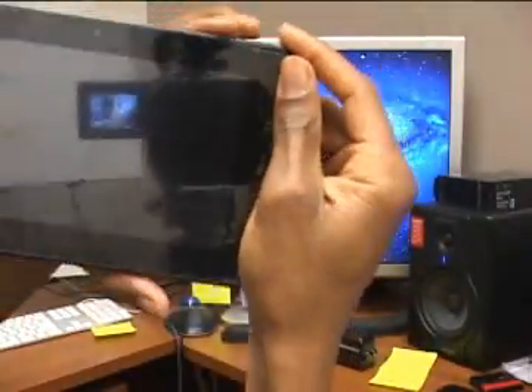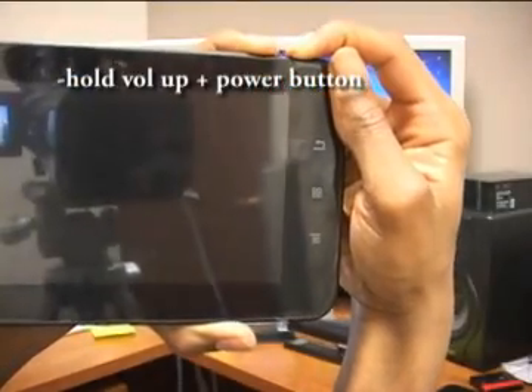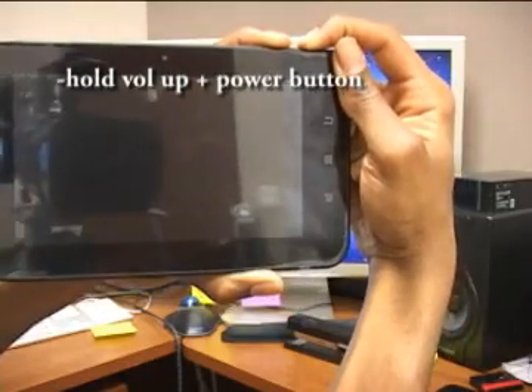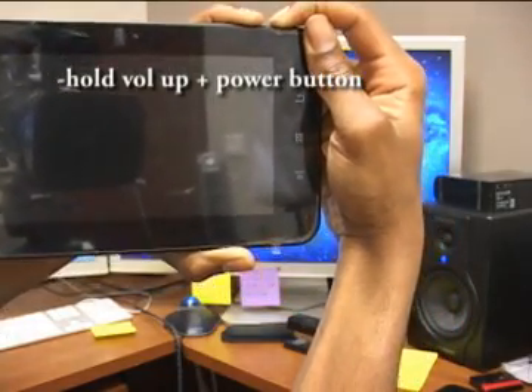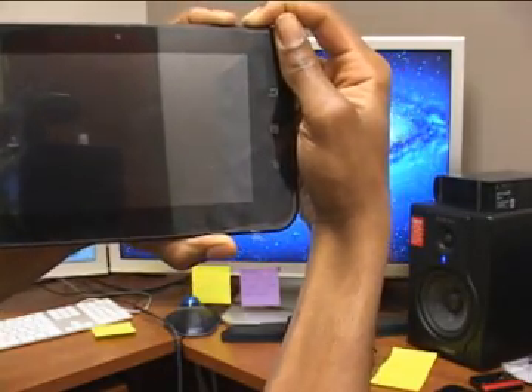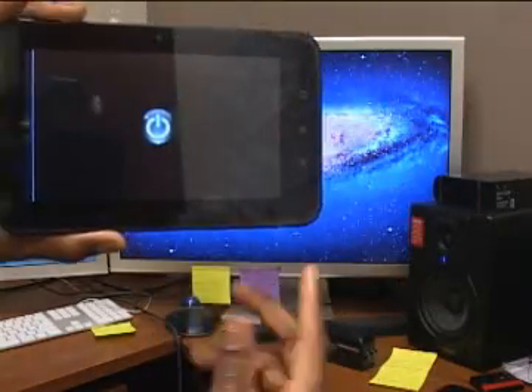Next, you're going to hold the volume up button — the one closest to the power button — and press the power button at the same time. Hold both and wait about 10 to 15 seconds. Once a little symbol comes up, you can let go.